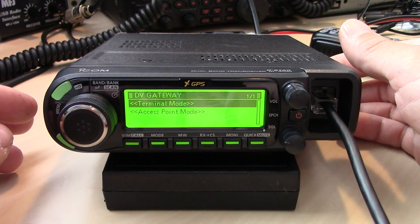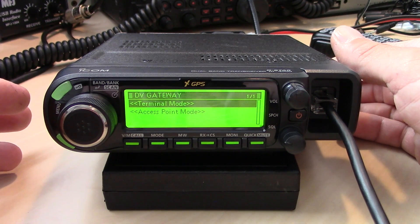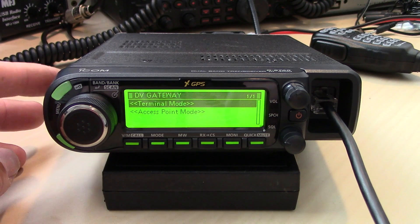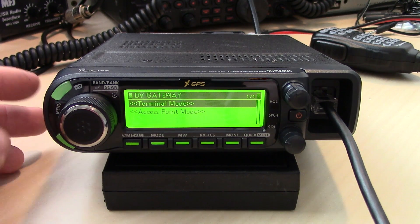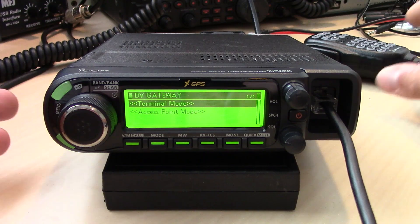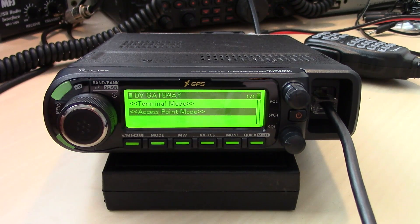You can use this as a terminal, kind of like the FTM-400 Yaesu mobile uses the HRI-200 to make it act like a node. This has it built in, but you'll still need the software and the cable to connect it as a terminal. Then you can take your mic and talk right into it without a repeater or a hotspot in your area.